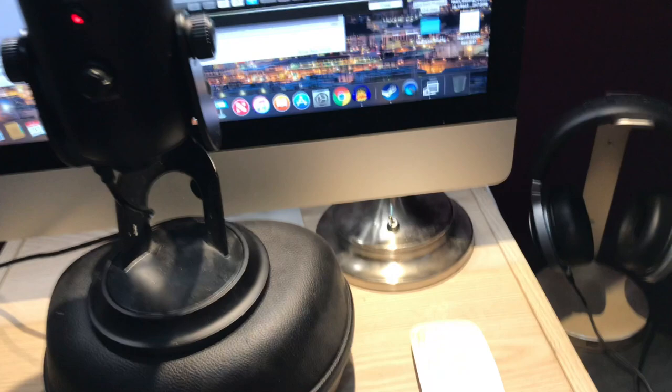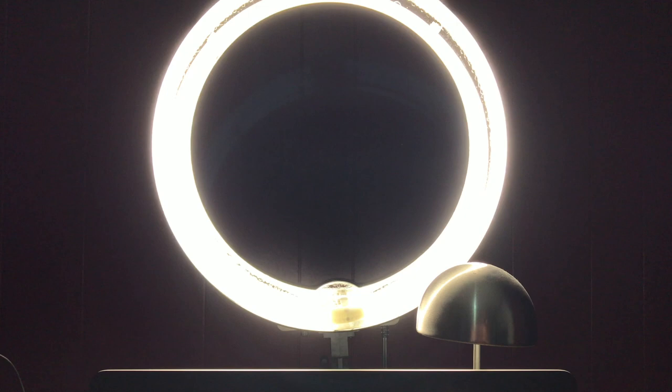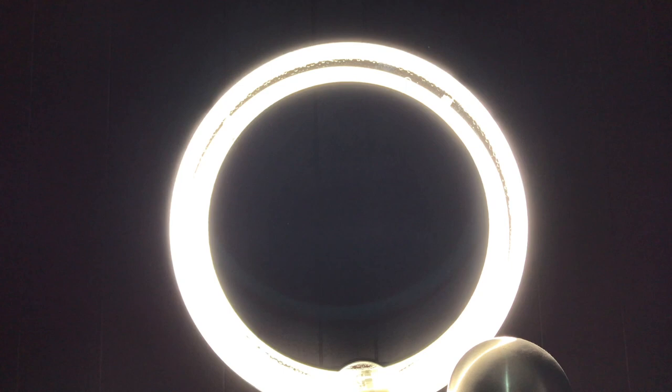Next: the ring light. I think it's a Neewer brand ring light. Now I could have something to diffuse the light, but I just decided not to because the videos still look pretty good — they look pretty crispy with this light.